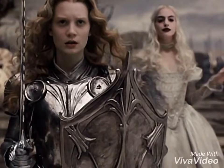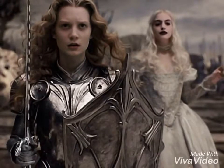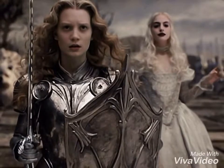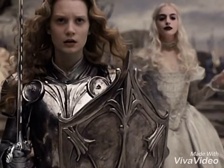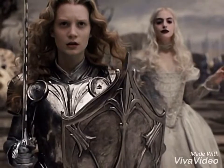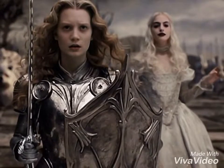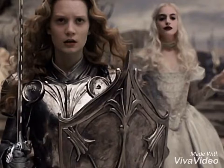Hello everyone and welcome to the video. Today I will be taking a quick look at the armor that Alice wears in Alice in Wonderland. All in all, I'd like to say this is not bad. It's one of the better suits of female armor that I've seen in fantasy. Doesn't mean I don't have any complaints, however.